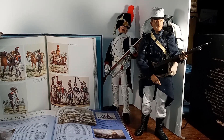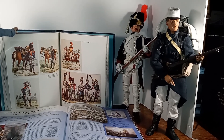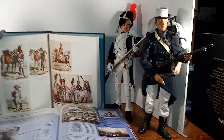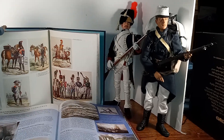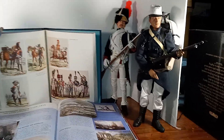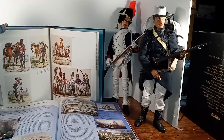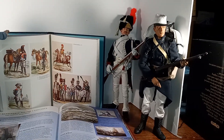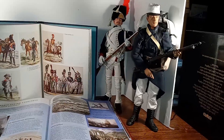This next figure is also Sideshow Toys, and it looks like about 1889. He's got a Lebel rifle, which was introduced in 1881. The French Foreign Legion was formed in 1831, and they were not very well respected in the beginning. There was a battle in Mexico, and there was a company of French Foreign Legionnaires that was detailed to protect a supply train. They got attacked by — I think — 400 Mexicans.